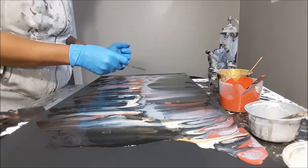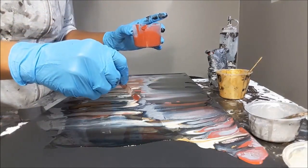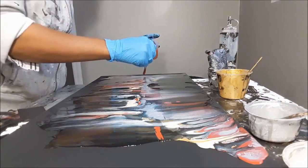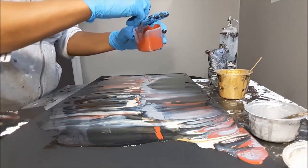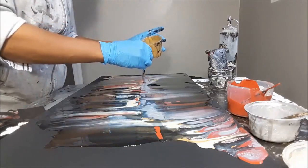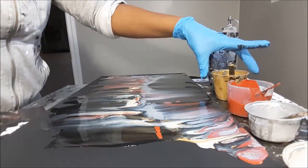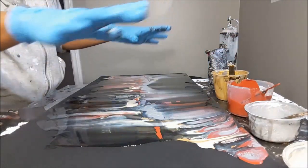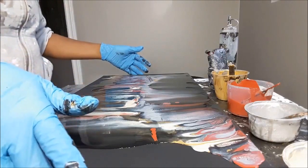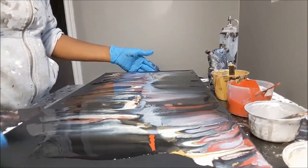I'm thinking I need to add a little bit more burnt sienna in a few places. It's kind of turning a little pinky on me, but I think what I'm going to do is add a little bit more gold over the top here. Remember, you can always add more — that's another reason why I didn't cover the entire base. You can't take off, but you can always add more if you don't have enough.